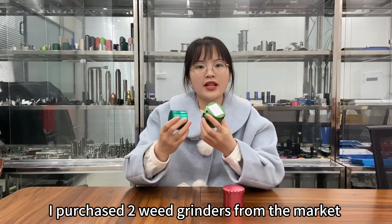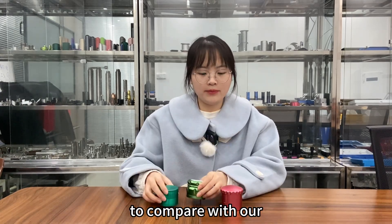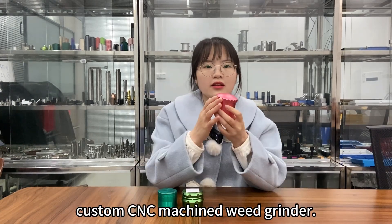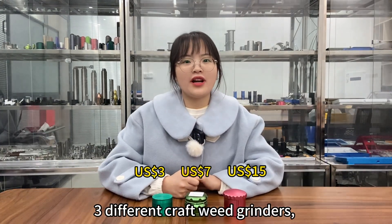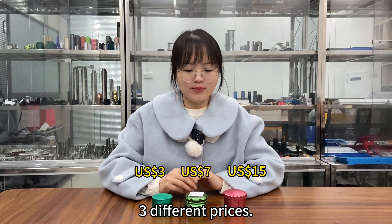I purchased two weed grinders from the market to compare with our custom CNC machined grinder. Three different weed grinders, three different prices.